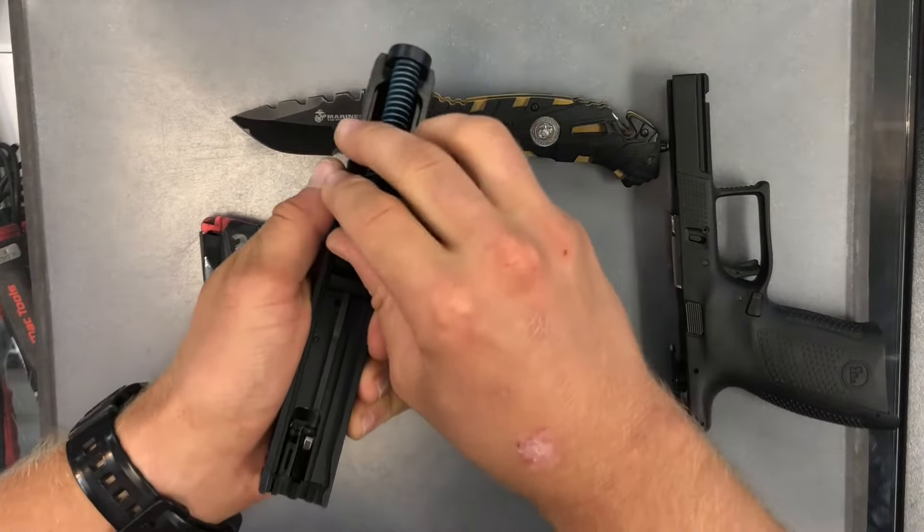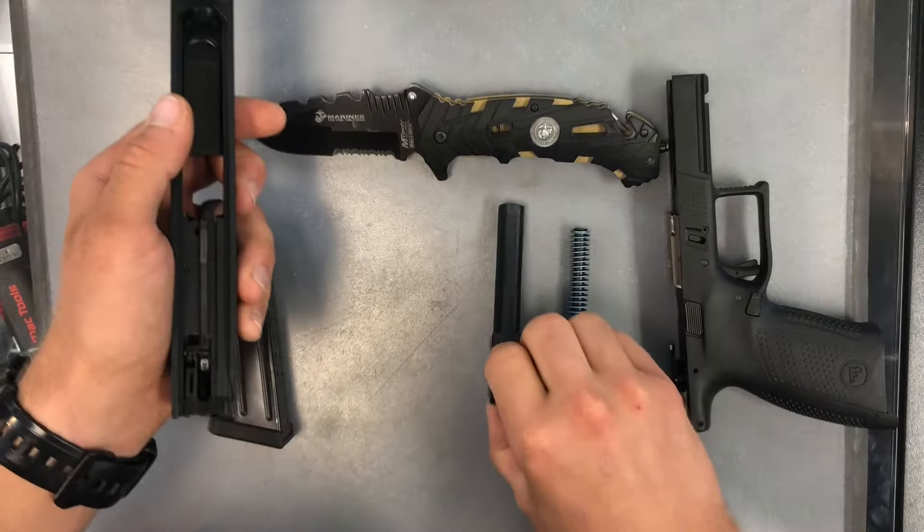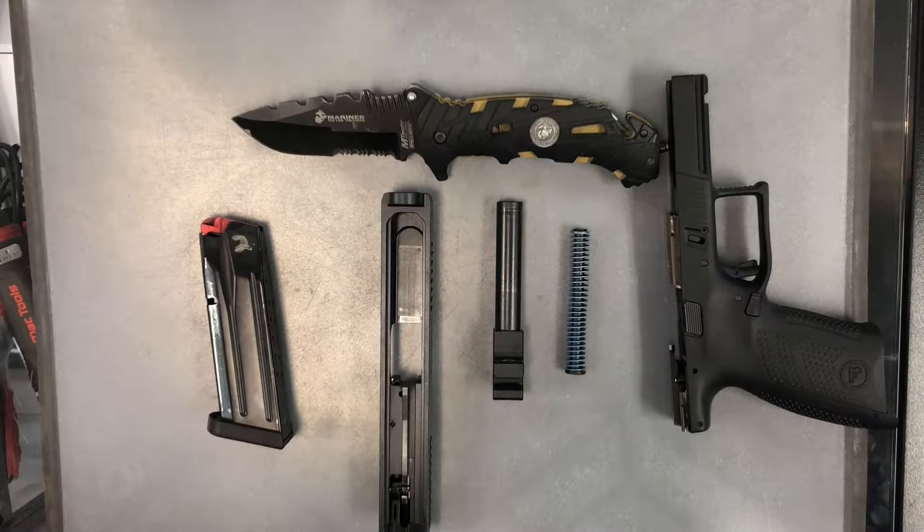From here, you're just going to press the spring forward and out. In like manner, remove the barrel. And just like that, you have a field stripped CZ-P10C.